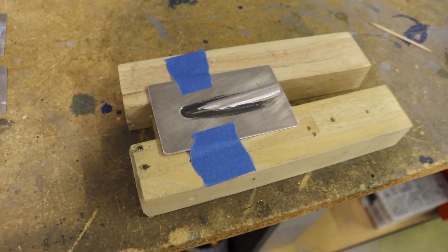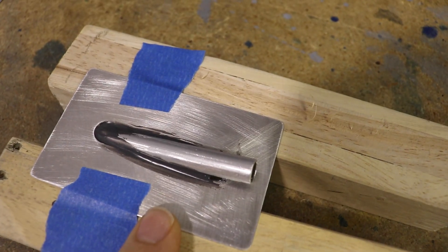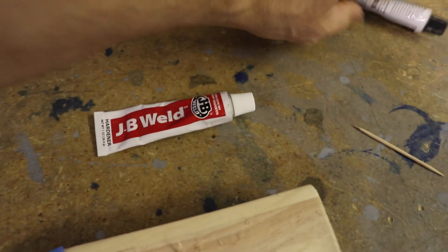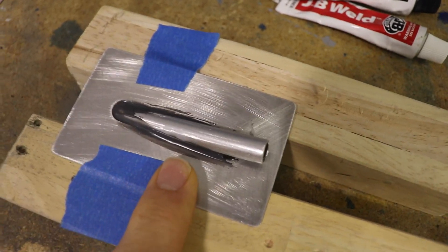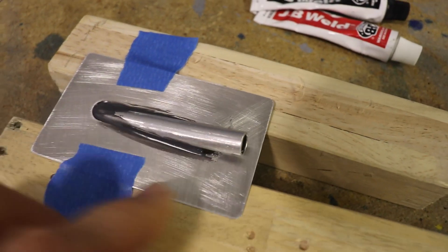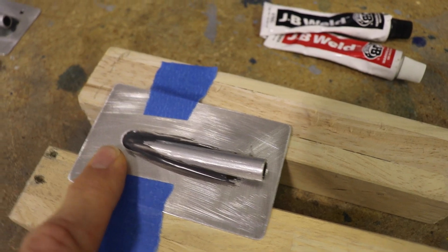Once you have your tube and plate ready, I scuffed them up really well with sandpaper because I'm using JB Weld. This is just regular JB Weld you can get from Home Depot. Obviously if you know an aluminum welder you could weld this, but I don't know a welder so I use JB Weld, which works just fine.